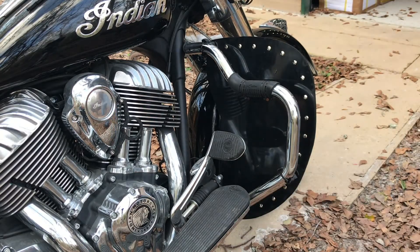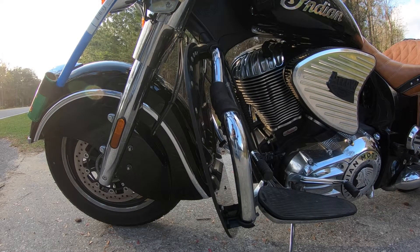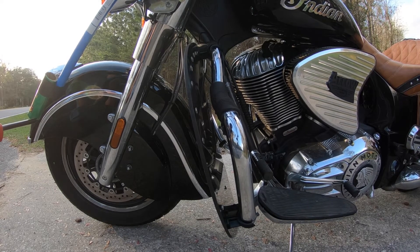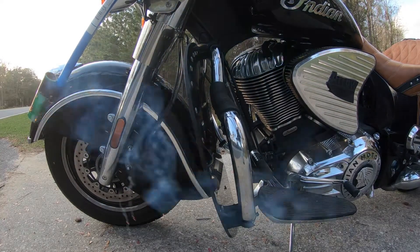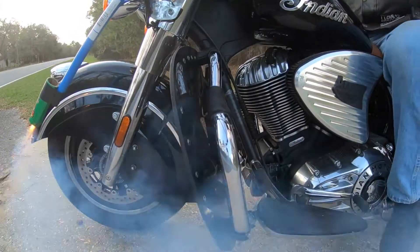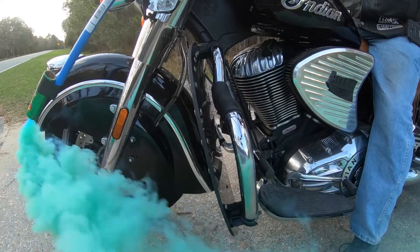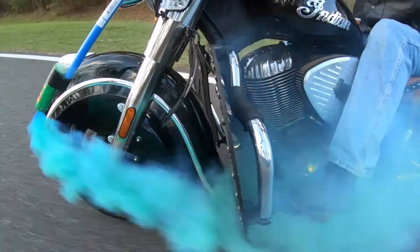Next comes the fun part. We mounted some smoke bombs in front of the motorcycle just so you can see how the wind blows around the lowers — it's kind of interesting. It really does keep the wind off your feet and ankles, which makes it a lot easier to ride and move your foot around, and of course in cold weather it'll keep that cold air off of you. There's plenty of room between the lowers so the air gets to your cylinder head, so even in the summertime it's not going to cause your engine to overheat.